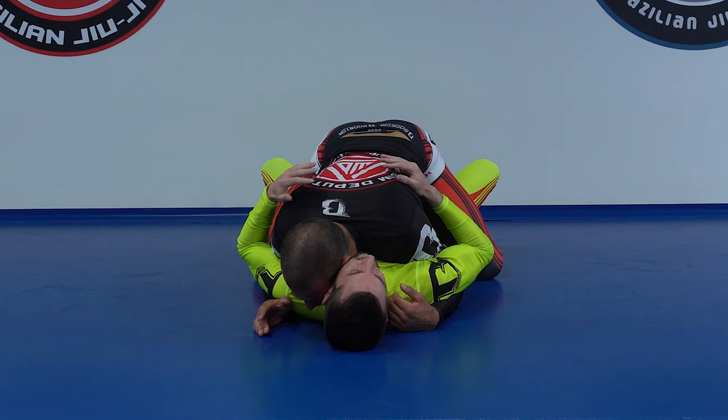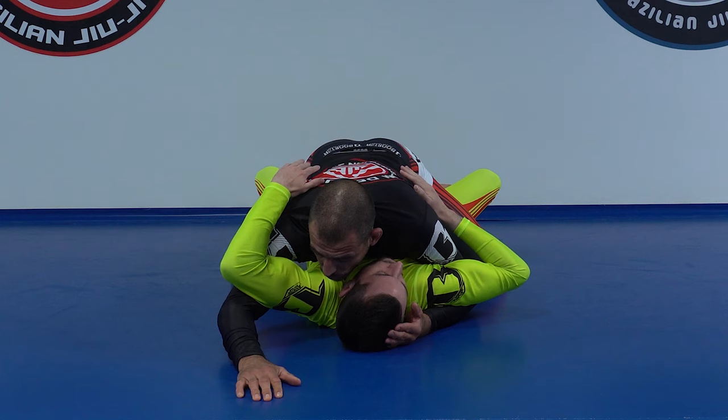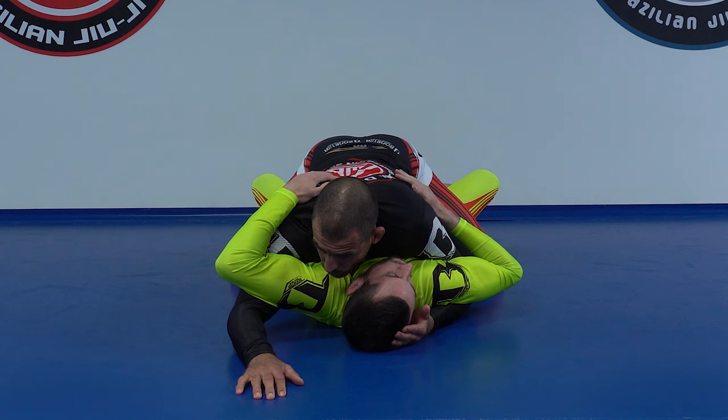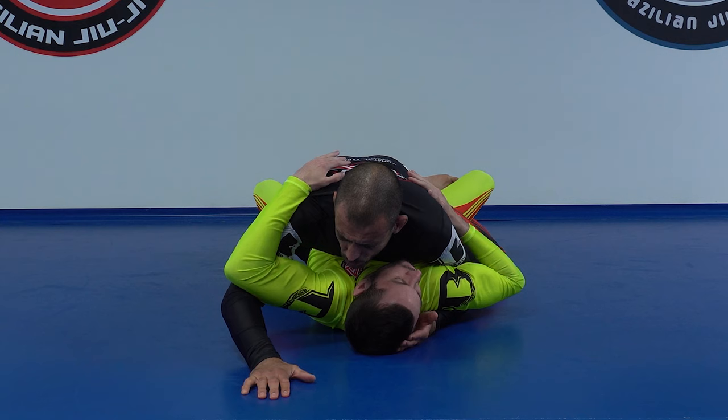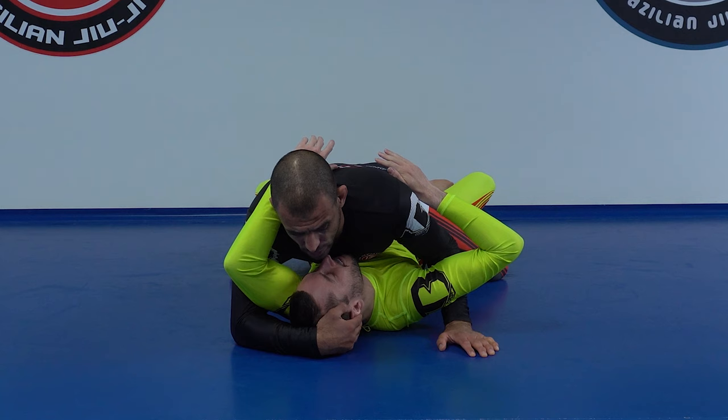I open my hand and start walking forward. At the same time when I walk, I close my elbow. It's not really the walking that opens his elbow — the walking makes my hand a little further, but the main thing that opens his elbow is the push forward with my body. I keep walking until I control the head. Once I control the head, I pull it sideways. You can still bridge, but only to one side, because I control the head.